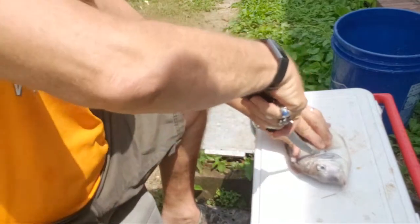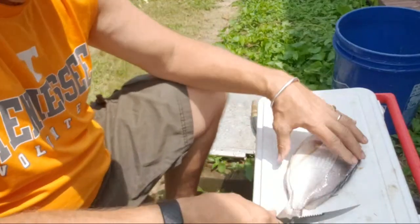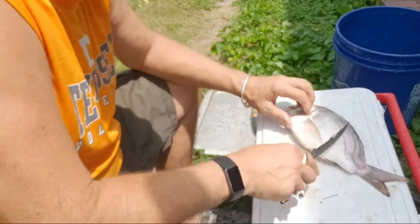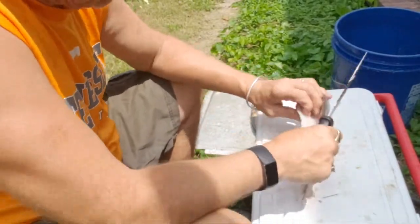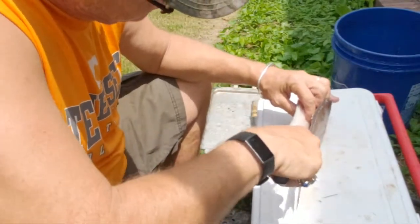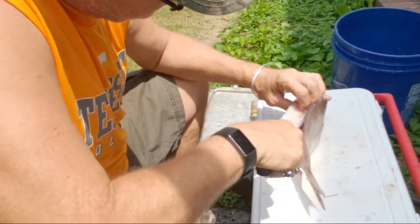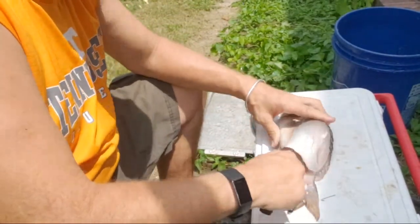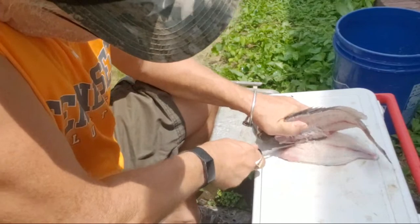Cut it over there. So we got the scales on there. Try to get in here and go along the ribs, like this. And you can see the fillets coming — right about there I'm going to cut it.